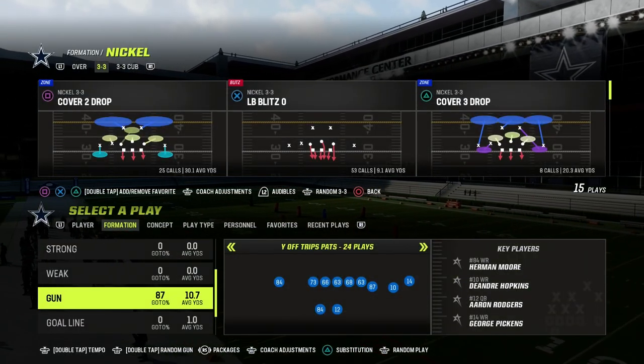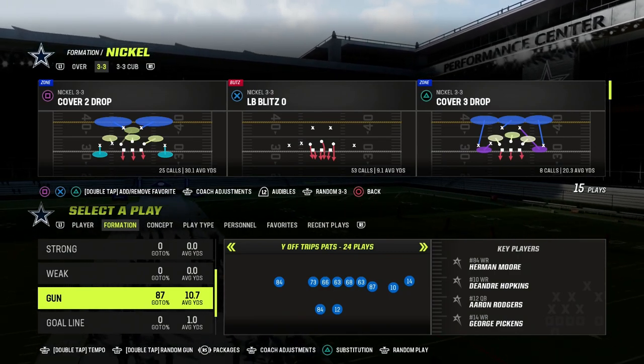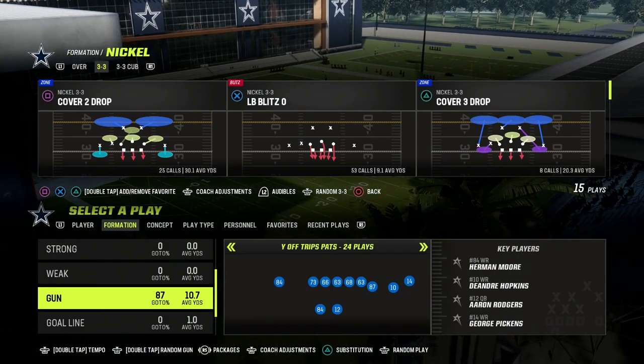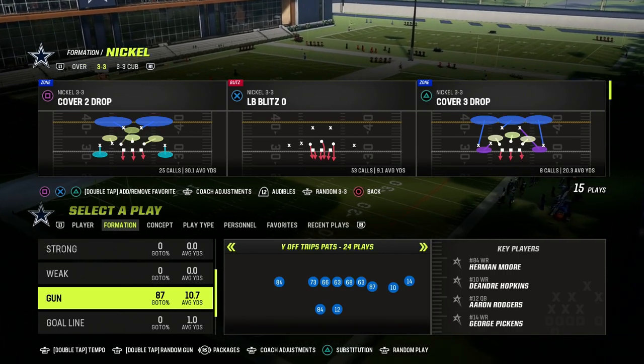In this video, I'm going to show you one of my favorite lockdown coverage defenses. This is a great little base defense that you can use against really any formation in Madden 23, and it comes to us out of the 46 defensive playbook.